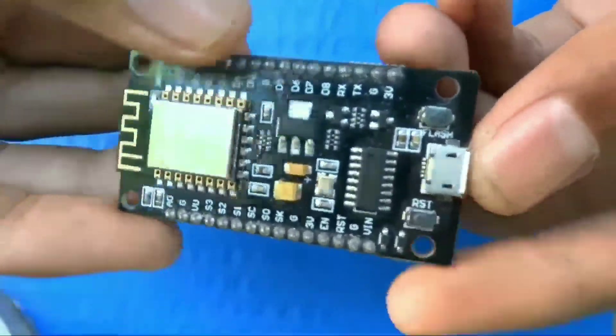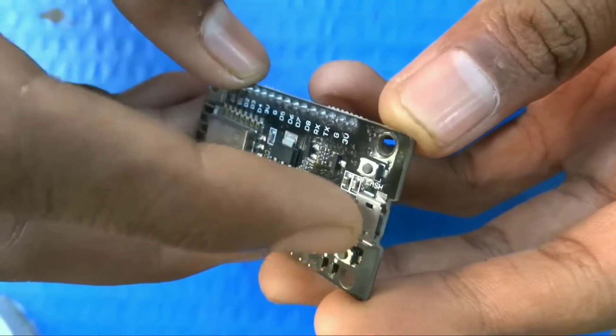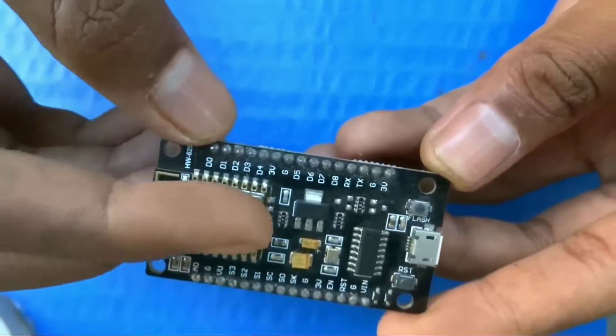In this video, we are going to make a Wi-Fi jammer. To make it, we are going to use the ESP8266 module.